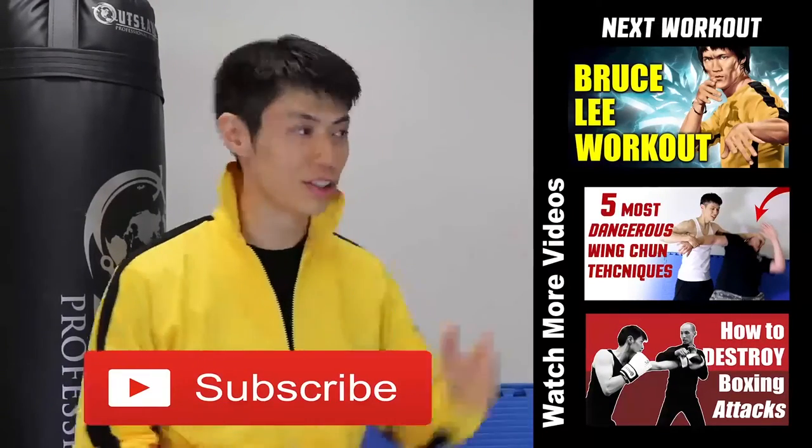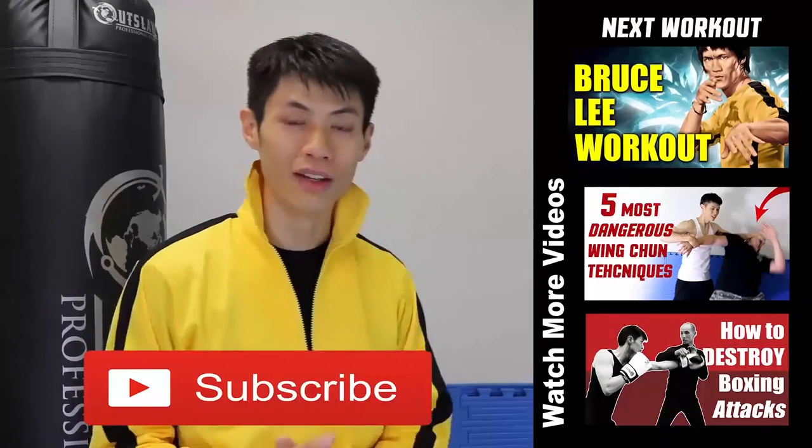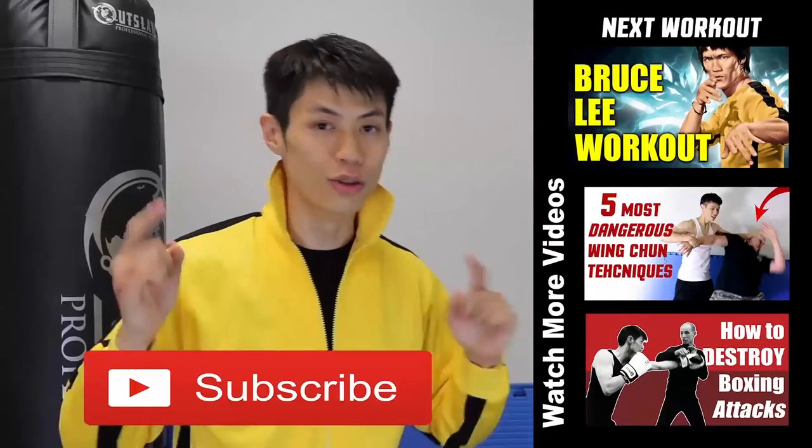There are a lot of videos in this series, so make sure you check those out too. If this is your first time here, make sure you click the subscribe button and get the latest workout, martial arts, fitness, and self-defense and fighting tips. Alright, so we'll see you in the next video.